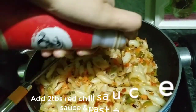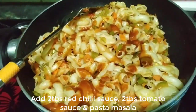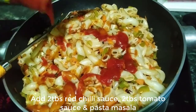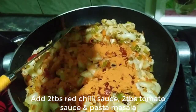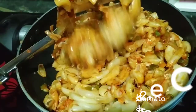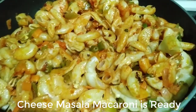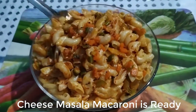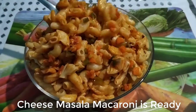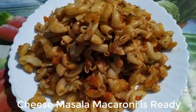Now we will add around 2 tablespoons of red chili sauce and around 2 tablespoons of tomato sauce. Mix all the ingredients well together, then turn the flame off and plate out the macaroni. This is a very delicious, finger-licking, and colorful Indian style cheesy macaroni. It is also very healthy because I have added many vegetables. To enhance the taste, I will garnish it with mayonnaise and tomato sauce.